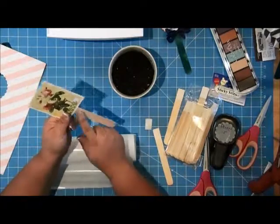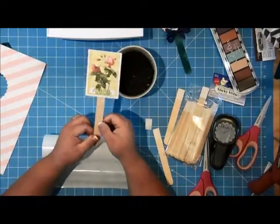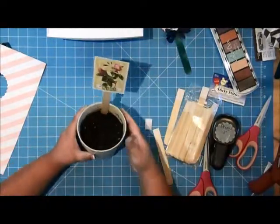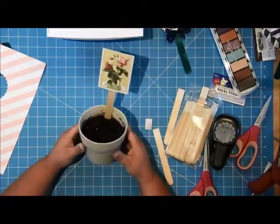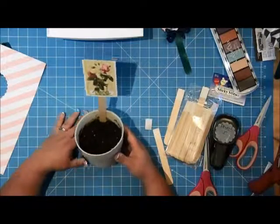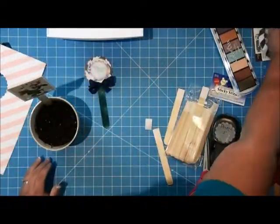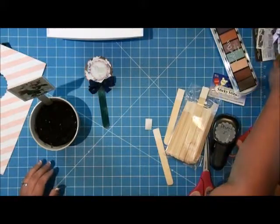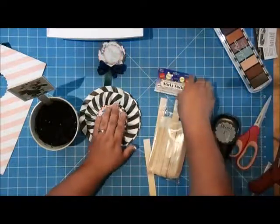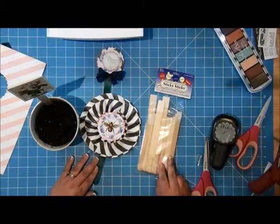For outdoor use, you'd probably want to paint your stick or seal it with a clear sealer. So now this looks a lot cuter and I can actually put this in my kitchen without being embarrassed by masking tape labels. Thanks for joining me today — I hope these fun projects have inspired you to create something with sticky sticks. Here is what the packaging looks like. Thanks so much, and I will see you again soon.